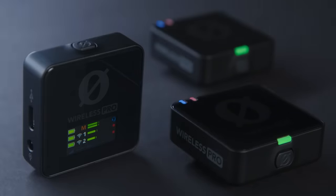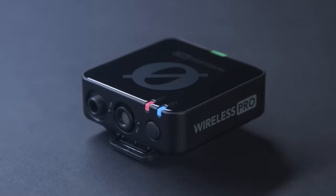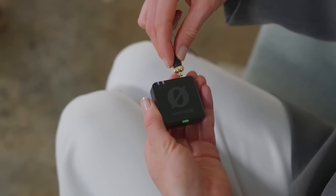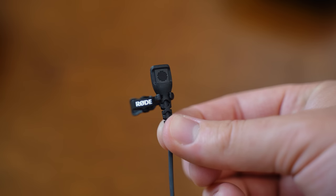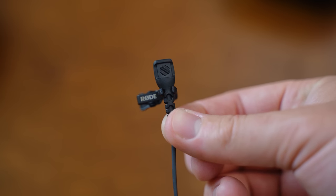The first thing you need to know is the price. It is more expensive than a lot of the other wireless microphone options out there, but this mic is totally worth it. This is the Wireless Pro Kit, so you're going to get your two transmitters and your one receiver. You're also going to get two lavalier microphones that sound amazing, and that all comes in this bundle for $399.